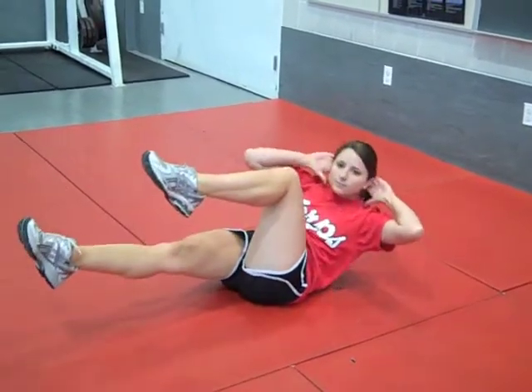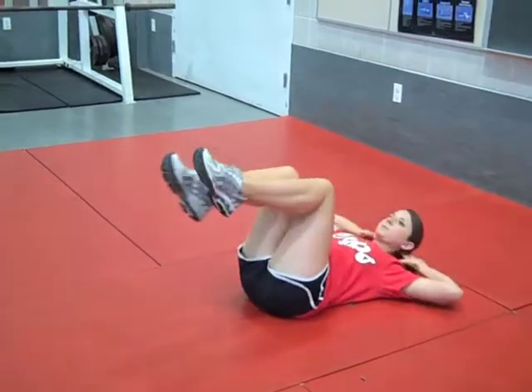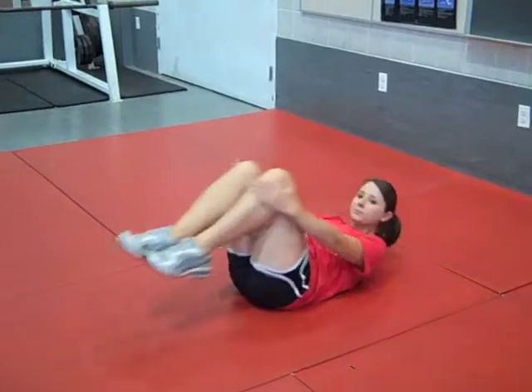While performing this exercise, fully engage your core. Press your lower back into the mat. Keep the motion slow and controlled. Remember to rotate your shoulders and squeeze your abs. Do not pull on your head or shoulders, but focus on the abdominal contraction.